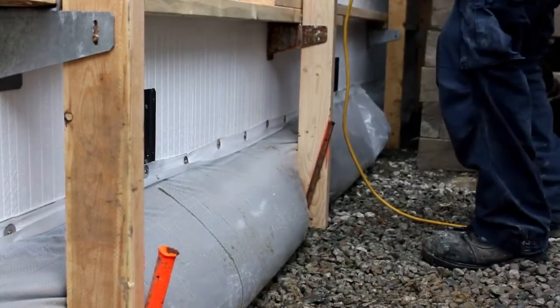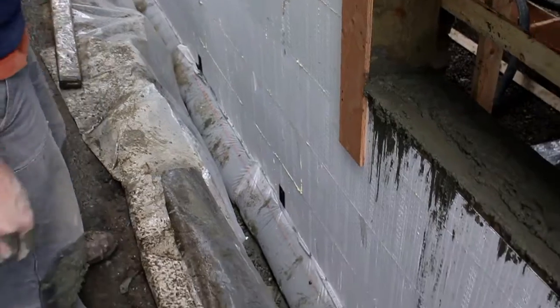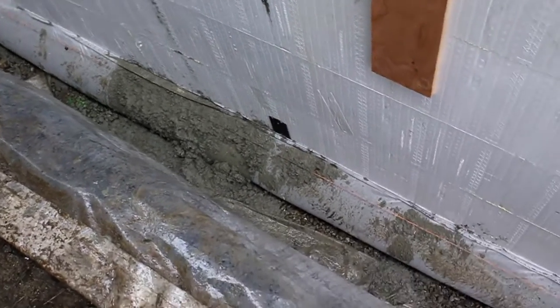Have plywood, screws, and a saw on site in case you get a blowout somewhere — you're going to patch it. Just let it go if it blows out, though. It's not going to be a major blowout. It'll just lose out and harden up a little bit. So you'll be okay. It's not a big deal — you just need to have plywood, screws, and a saw as a patch kit.